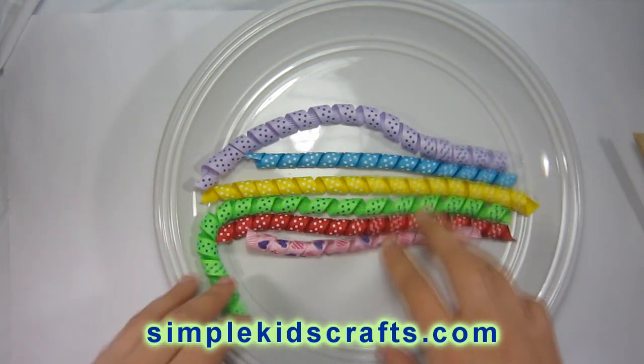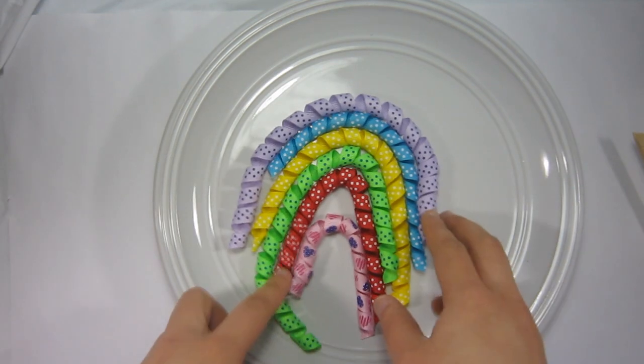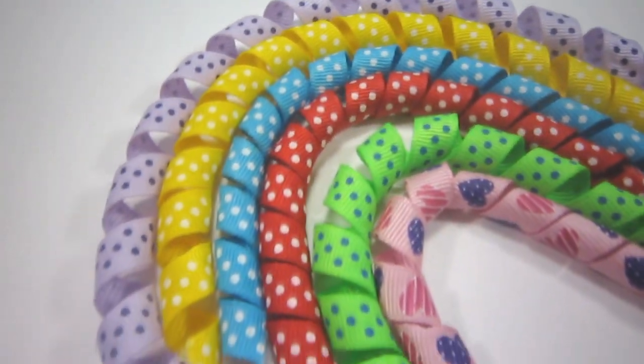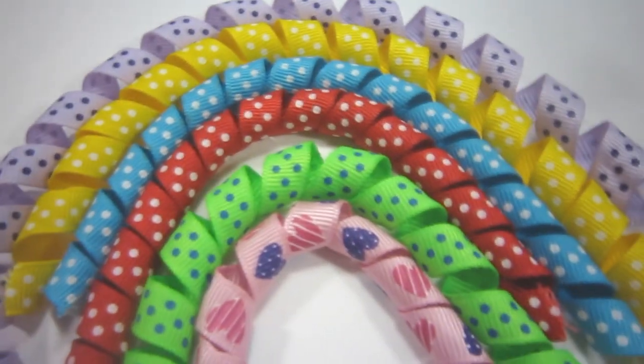I made these with the ironing method. The one in pink that you can see on the screen I did using the stiffener recipe I gave you in the video. That's how you make corker ribbon. I hope you enjoyed this video and I'll see you in the next one. Bye!